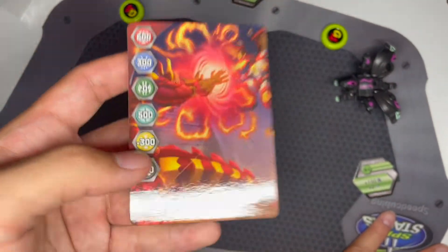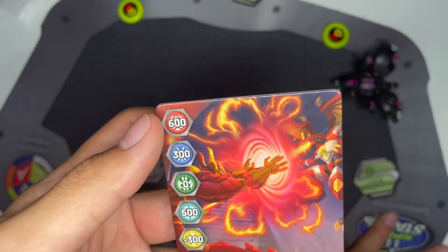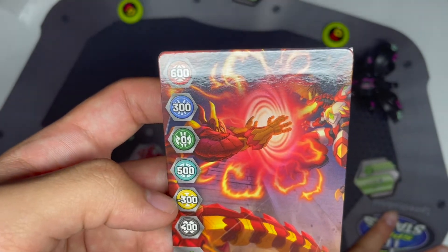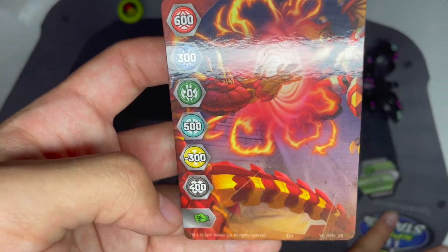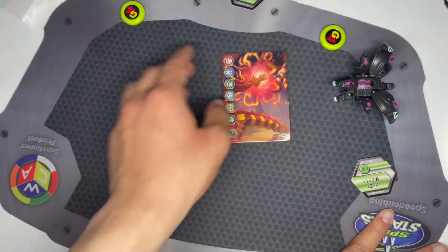The gate card — Y4, gate 28. Here are the stats: 600, 300, 0, 500, negative 300, 400. So not bad. For Pyrus and green fist, yeah, not too interesting.